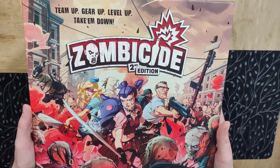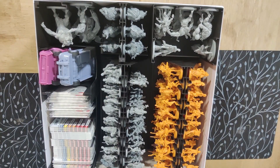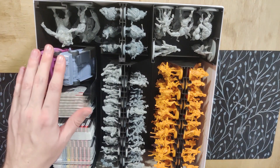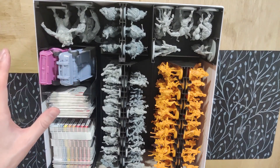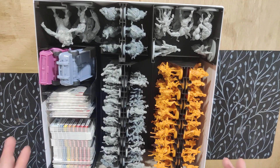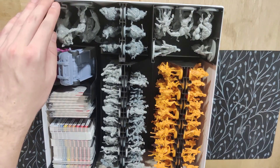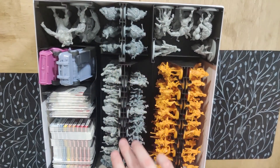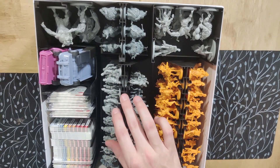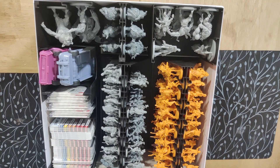First off, we have the normal core box. If we open it up, we can see that we have stored everything here. I'm just using this for the cards because I haven't sleeved them — if you sleeve the cards, you'd use a smaller card container. Over here we have parts of the abominations, the rest are here too. We have all the fatties and all the rest of the zombies, including the daily stretch goals from the Kickstarter campaign. And over here we have all the survivors together with the special characters for the expansions.